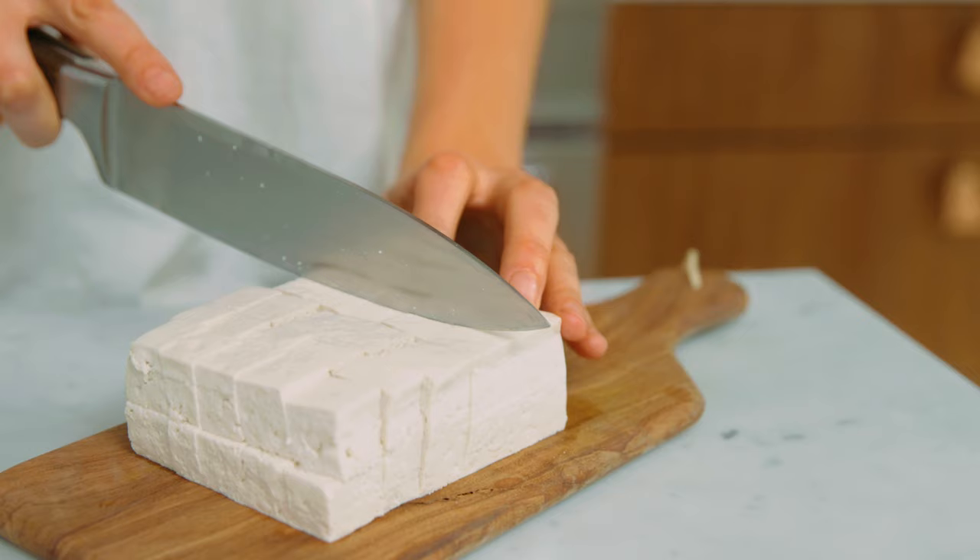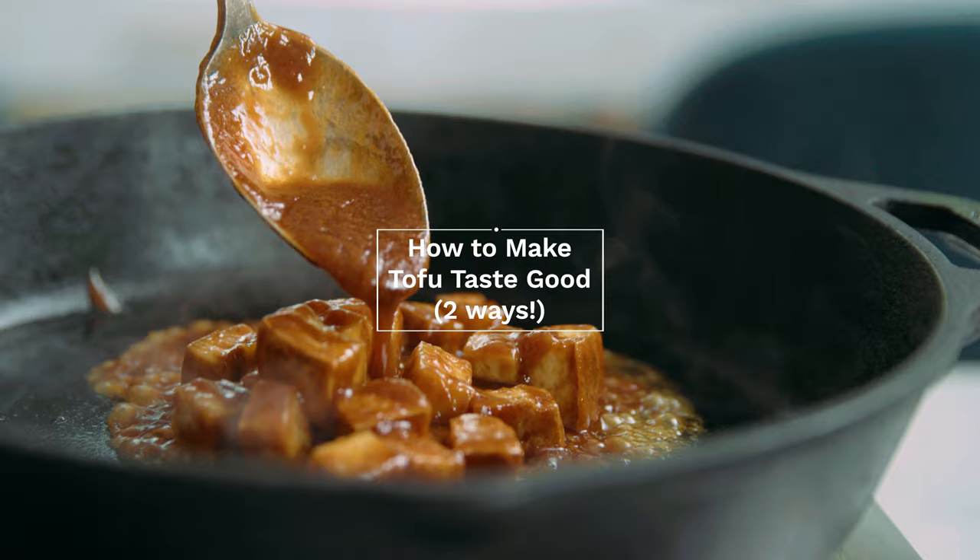Hey guys, it's Dana here from Minimalist Baker, and today we are talking about how to make tofu taste good, because if you don't try and make it taste good, it'll taste pretty bad.